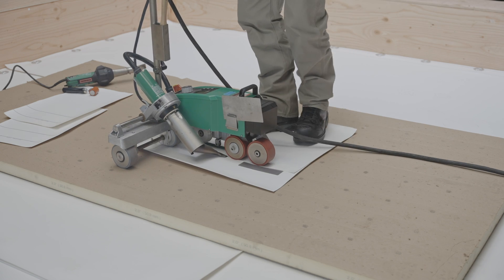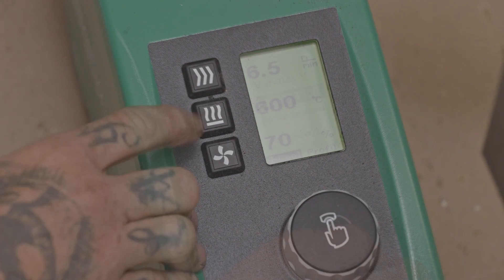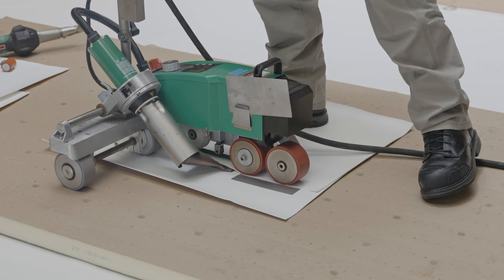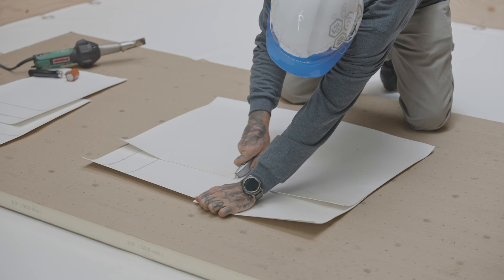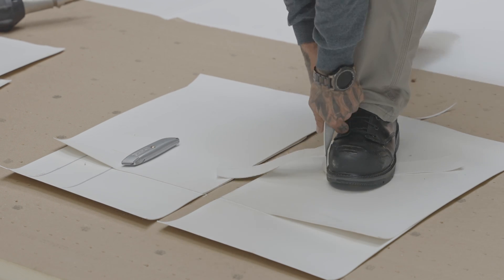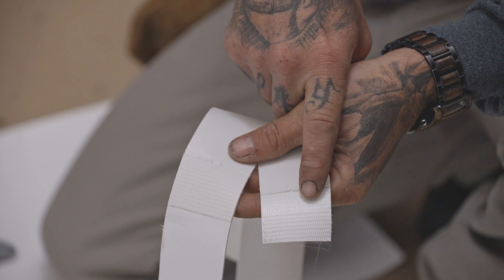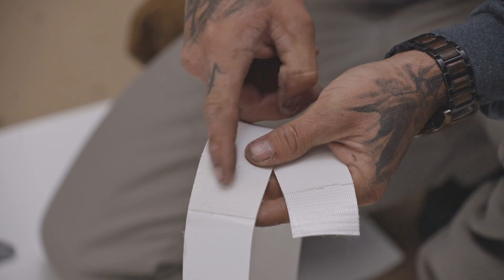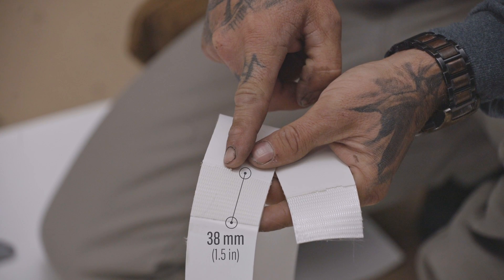To do so, turn on your device and wait until it reaches the desired temperature. Use membrane scraps and weld them together. Once the sample has cooled, pull the two pieces of membrane apart. A satisfactory weld is produced when the PVC uniformly delaminates from the reinforcing fabric and has a minimum width of 38 mm.